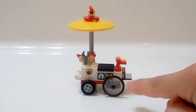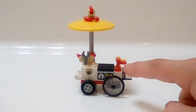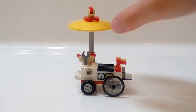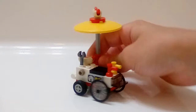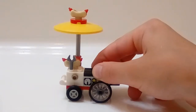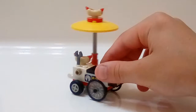We got some wheels, a little counter, some ketchup and mustard. What I find most people buy this for is actually the feature — when you move it, the hot dog sign spins, as you can see. That's what I find most people buy this for.